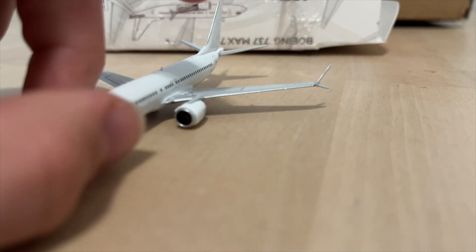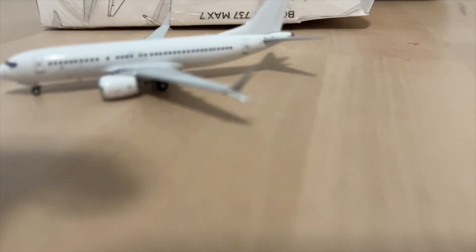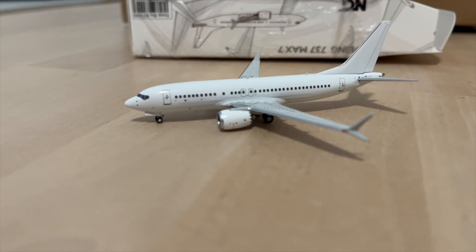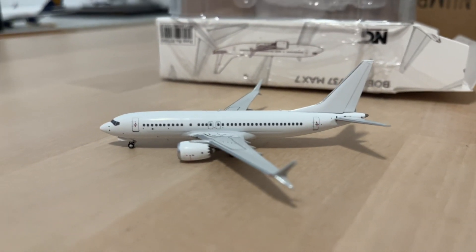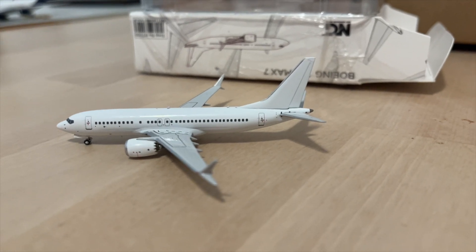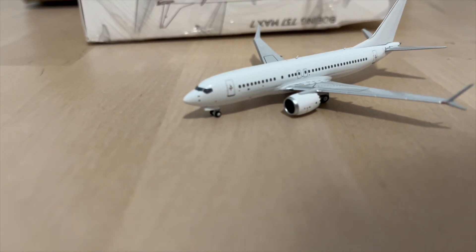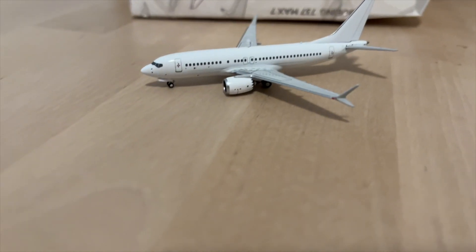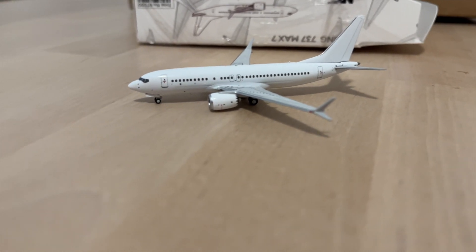Of course we have the standard 737 MAX features — the winglets and the engines with the chevrons right there. Everything seems to look pretty good. I have to give it a further look to find any issues, but for now this aircraft looks really stunning even in a blank livery.